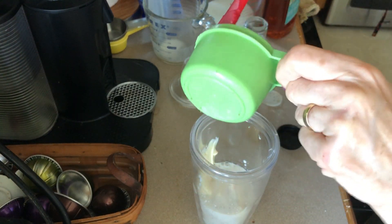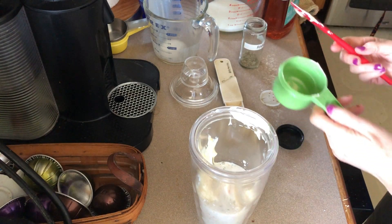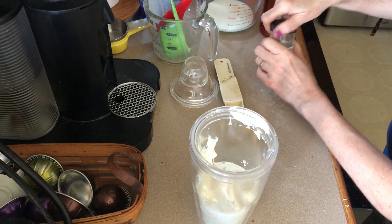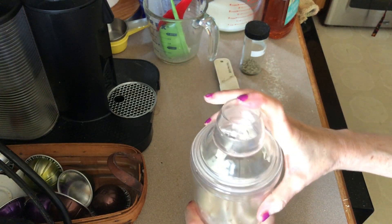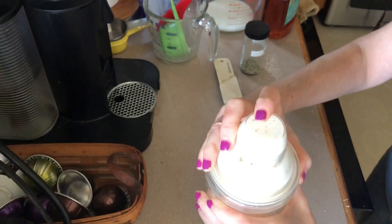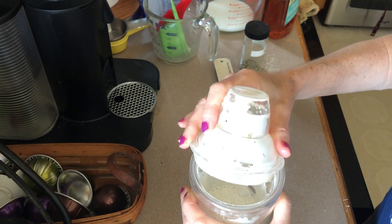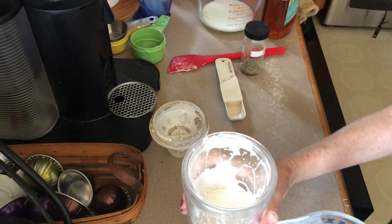This one is Sir Kensington's avocado oil mayo. Then you put on your top — and we're gonna hold it tight and shake away! You can add chives, dill, or any fresh herbs you want. And there you go — you've got salad dressing!